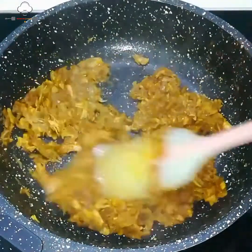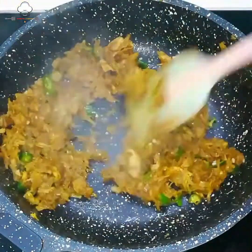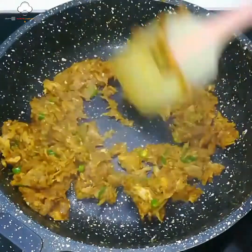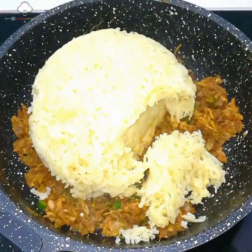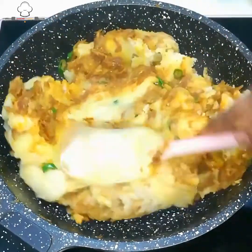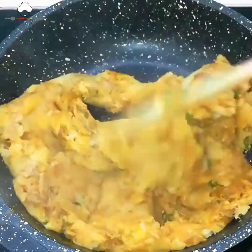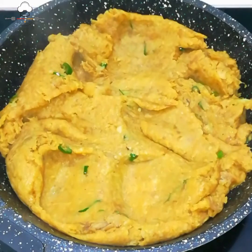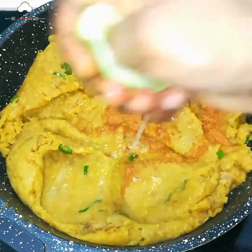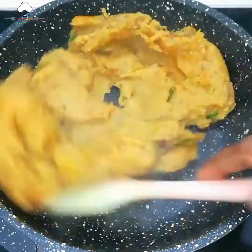ખૂબ સારી રીતે ભૂંજ્યા — અહીં વધારે પાણી ન નાખ્યું. ઢાંકણ ઢાંકી આલૂ ભળ્યા, ચૂર ચૂર કરી સૌ ભેળવ્યા. ગઠ્ઠા ન રહે, સૌ ચૂર-ચૂર ભળ્યા.